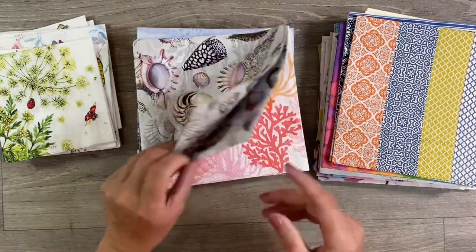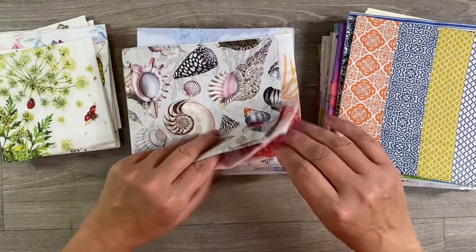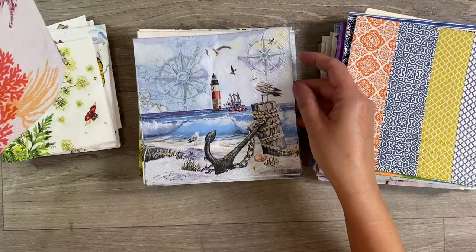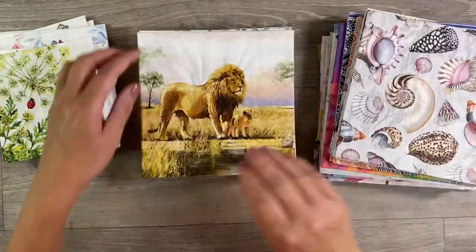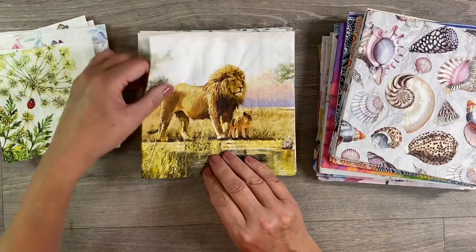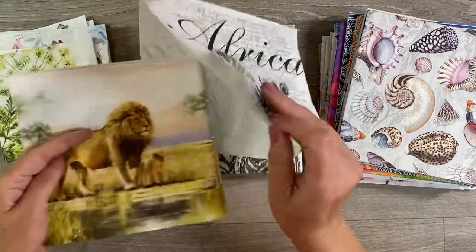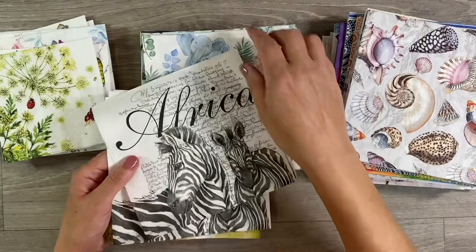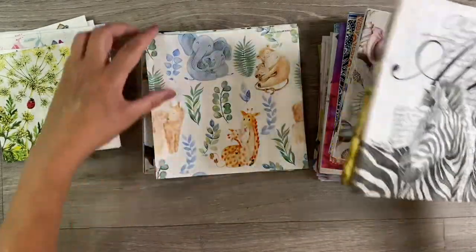Then we've got some seaside ones — we've got these gorgeous Nat Geo style shells, seahorse and corals, and then we've got this nautical design here with the lighthouse and the anchor and the ship. We've got a couple of African themed napkins. I love this one here with the zebra — that is just absolutely gorgeous. I've used a napkin similar to this in the past, albeit it had more colour, but we'll see what we can do with that.